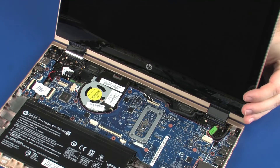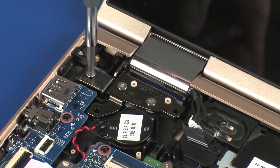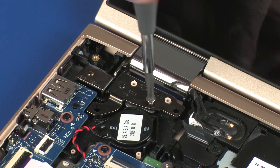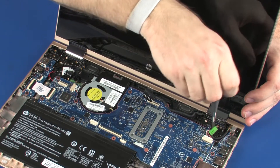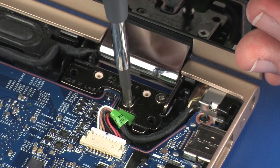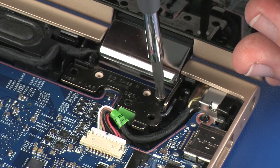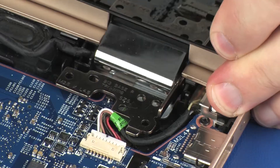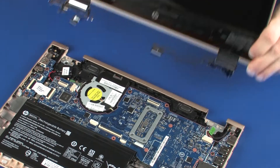While supporting the display panel assembly, remove the three 4 mm P1 Phillips-head screws that secure the left display panel hinge to the base enclosure. Remove the two 4 mm P1 Phillips-head screws that secure the right display panel hinge to the base enclosure. Carefully lift the display panel assembly off of the alignment pins and slide it out from under the lip on the base enclosure and remove.